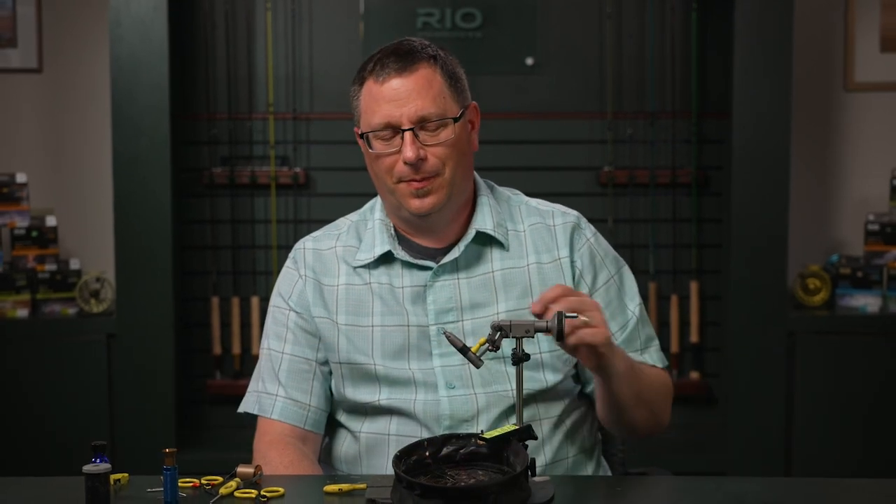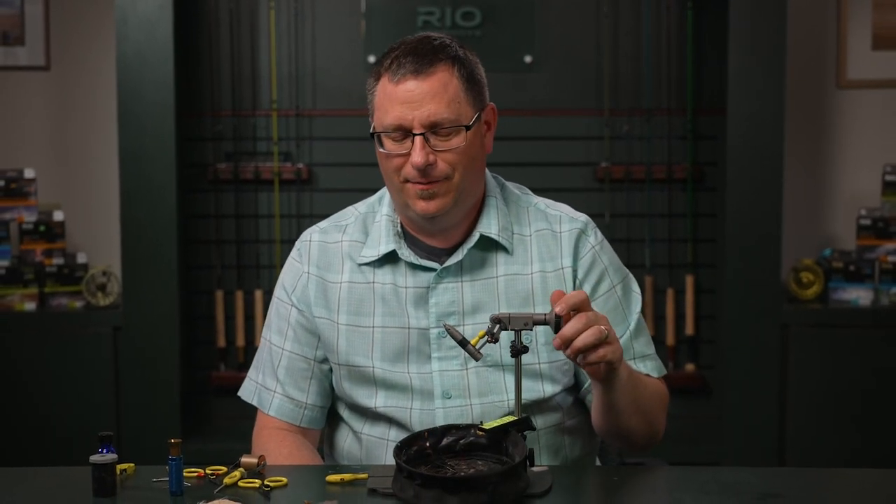Hi, this is Patrick Kilby with Rio Products. Welcome to another session of Rio's Tying the Fly. On the vise today we have an iconic fly, the Elk Hair Caddis.